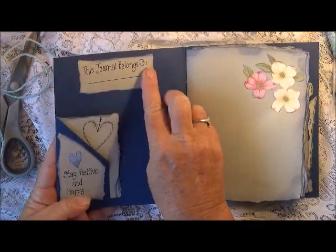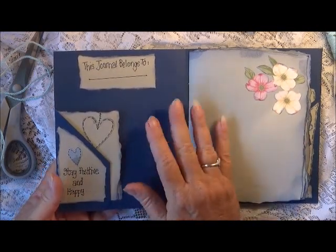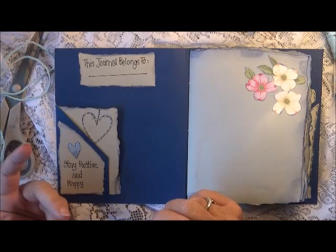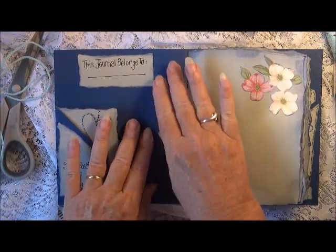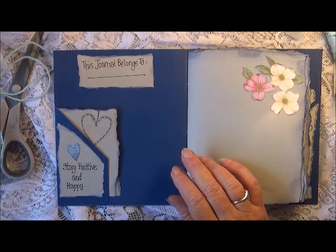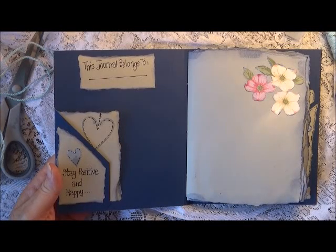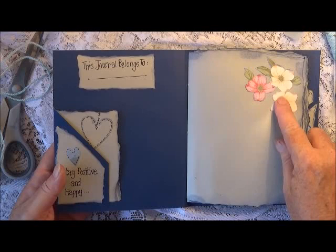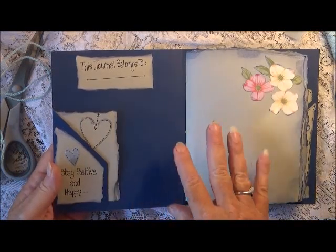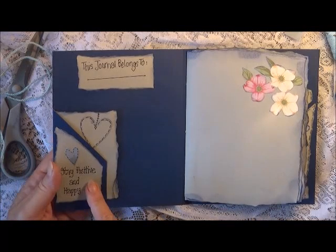Up here I've got 'this journal belongs to' — this is all my handwriting so I tried to write as neat as possible. I thought, I am stranded on a deserted island, there's nobody around. I'm feeling rather blue, which is why I think I picked the blue file folder and the blue ink. Then I thought, well, you've got to make the most of what you have, and having the pattern paper with flowers makes me happy — that's going to cheer me up — and hearts make me happy. So I decided to make this like a positive affirmation kind of journal, with positive thoughts throughout.